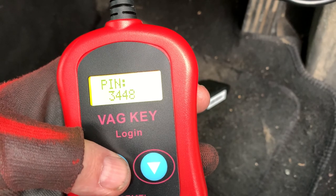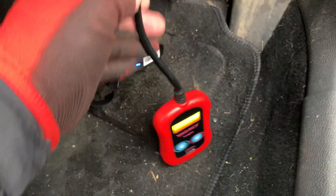There we go. So that's our pin code: 3448.